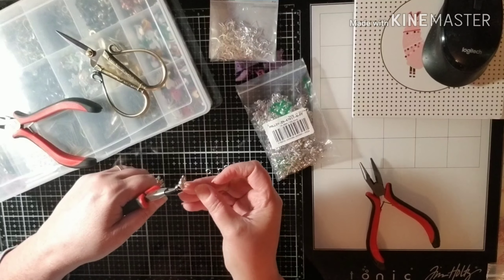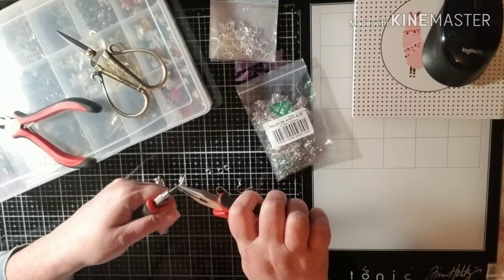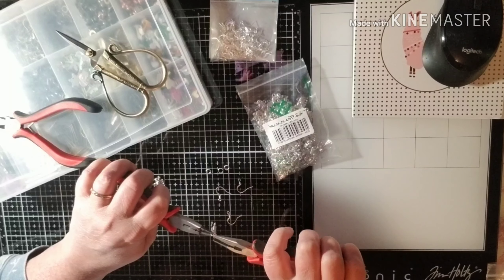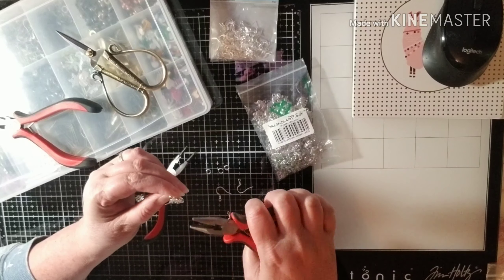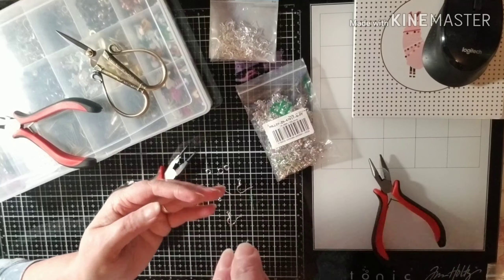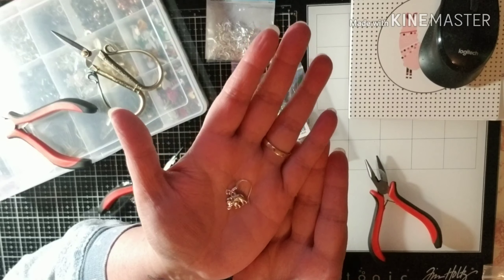I thought this would be super cute and super easy. Let me just make sure I have that closed nice and snug. I'm having a hard time seeing it — my eyes... there we go!